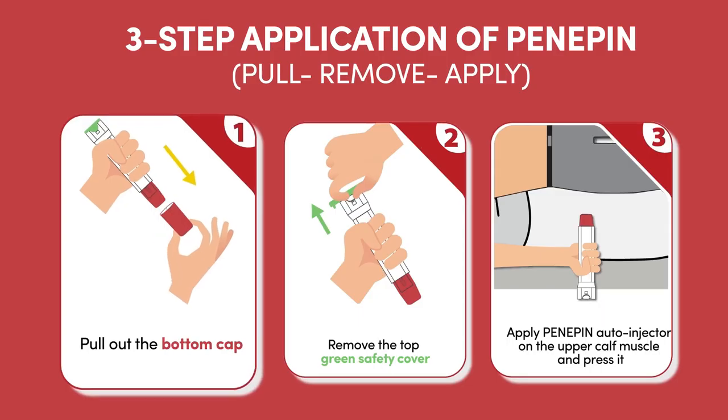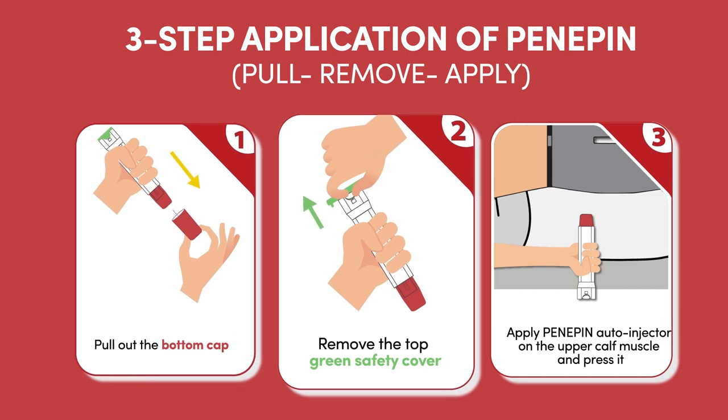It's that easy! You have used Penipin Auto Injector correctly with Pull, Remove, Apply.